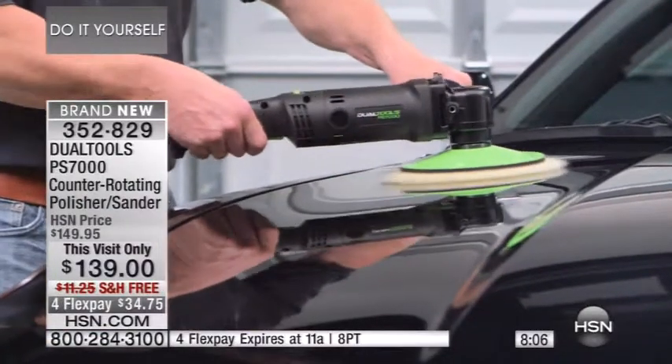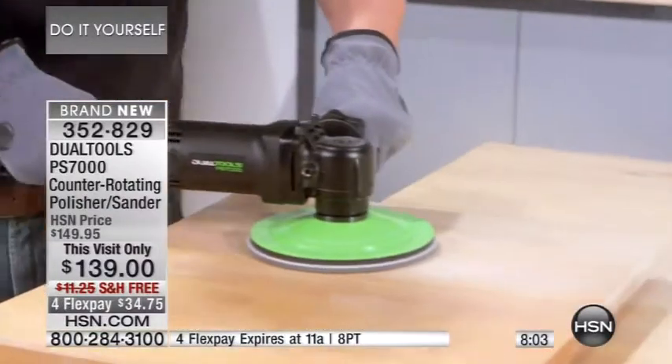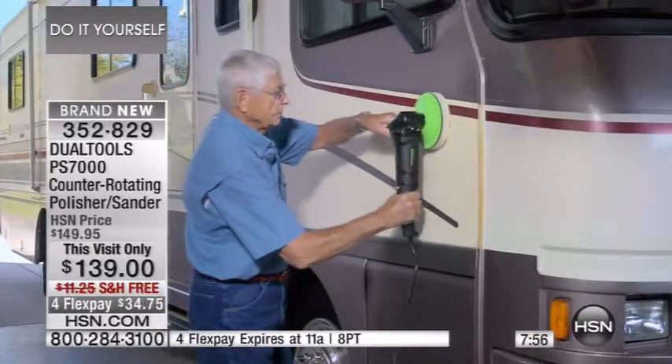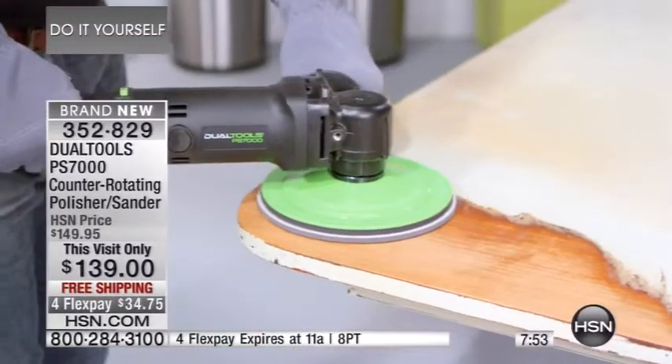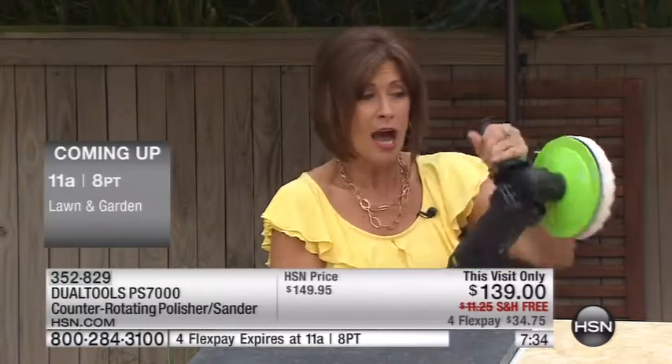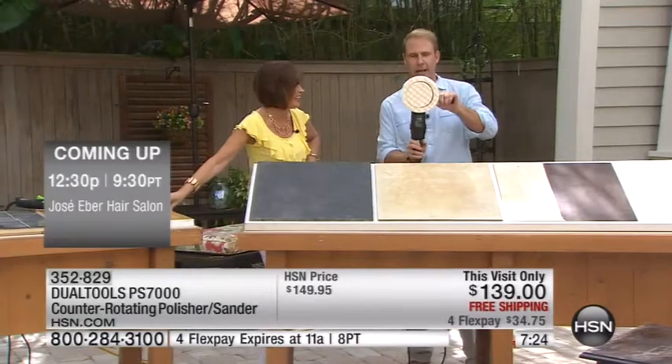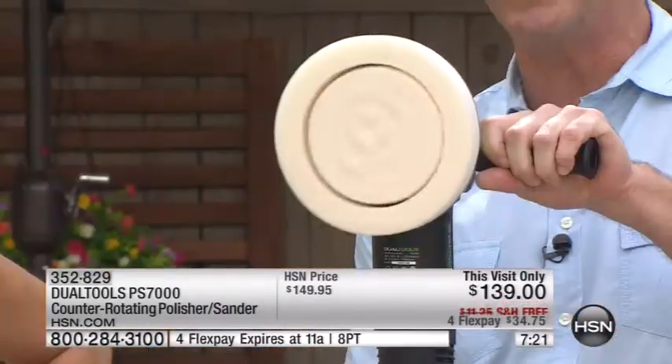Already a lot of you love this. Stop and think — what are you going to do for Dad's Day or Mother's Day? Imagine if you're someone who does the flea market thing, little antiques here and there — how do you bring them back to life? You'll never be able to get a polish or shine like you can with this. It's six pounds, easy to maneuver with the handle. It's the counter-rotating disc technology you can only get with Dual Tools.